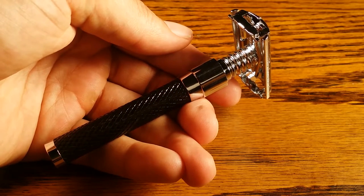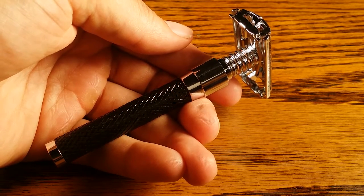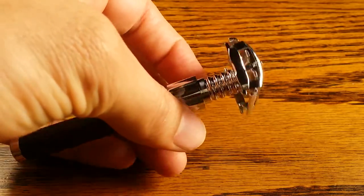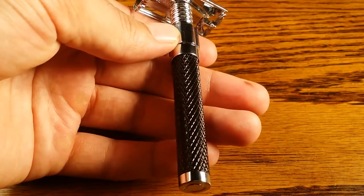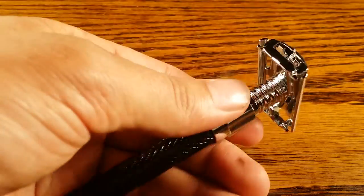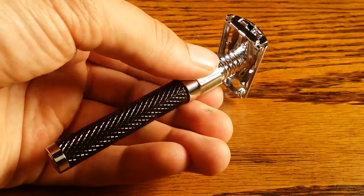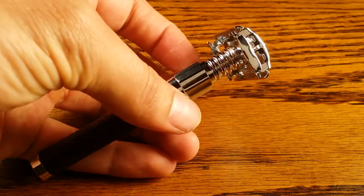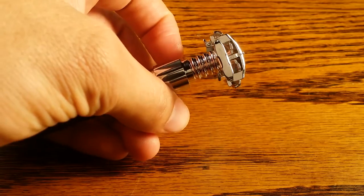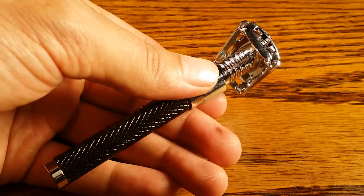Hey guys and welcome to Premandprep.com. Today we're going to be reviewing the Parker 92R safety razor. It's a butterfly open safety razor with a black handle. It's labeled as a heavyweight safety razor by Parker, and on Amazon they say that it weighs 3.4 ounces.